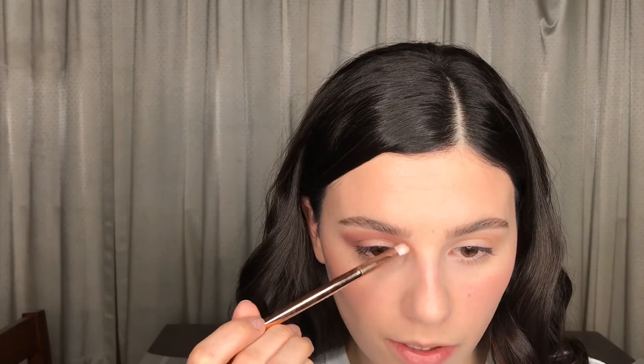Now that the shadow is down and blended out as best as we're going to get it, I'm going in with a shimmery shade called Scatterbrain on a small brush. What I want to do — which is going to be a little strange — is run this right where the cranberry shade meets my nose, and then also apply it in my inner corner as well. If you have some fallout, I'm just going to take a powder brush and lightly sweep that away.